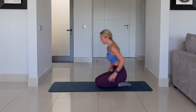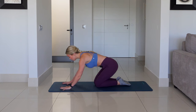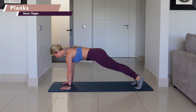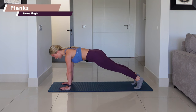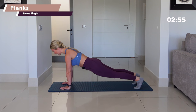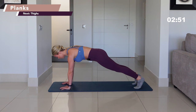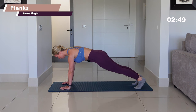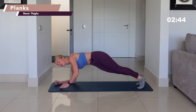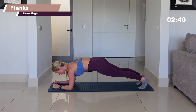Drop the knee down. Give your wrists a little roll. Bring your hands back underneath your shoulders. Tuck one toe under, tuck the other toe under. Drag straight into your plank position. Eye line comes down towards the floor. Don't let your body sag — I want your hips in a straight line. Squeeze the abdominals up and in.